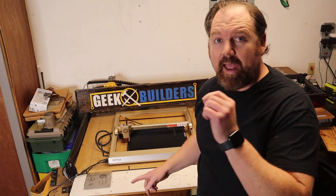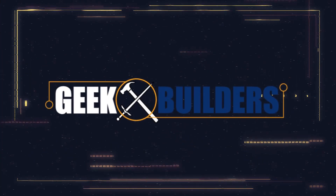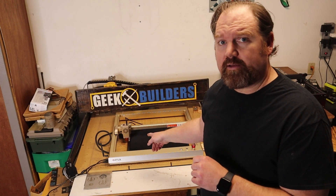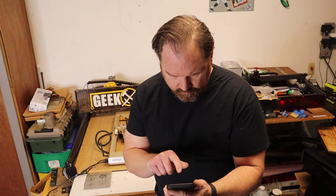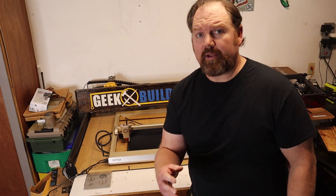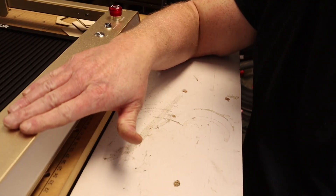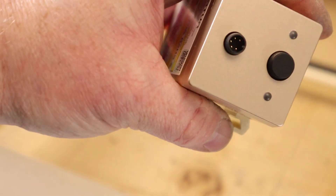This is a laser, and lasers are cool. This particular model is the Laser Master 3 from Ortur. It features a 400 by 400 millimeter cutting area, which comes out to about a 15.5 by 15.5 inch cutting area for us imperials. This model was sent to me by Ortur for review, and they sent me the champagne gold color. It has a 10 watt laser diode that's perfect for engraving and cutting.